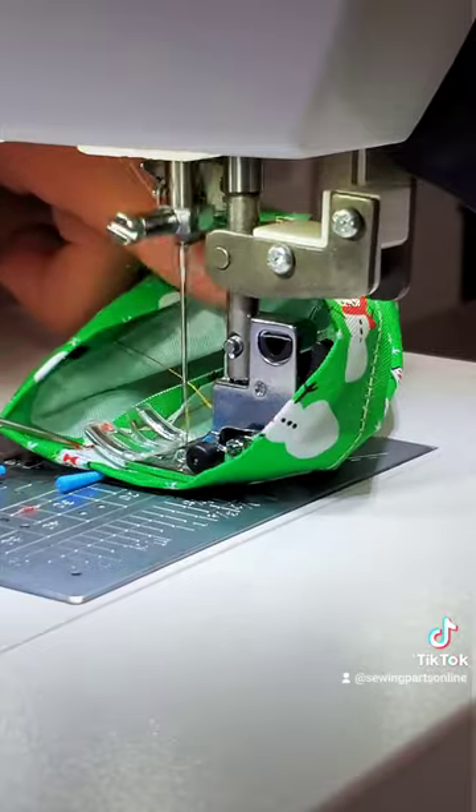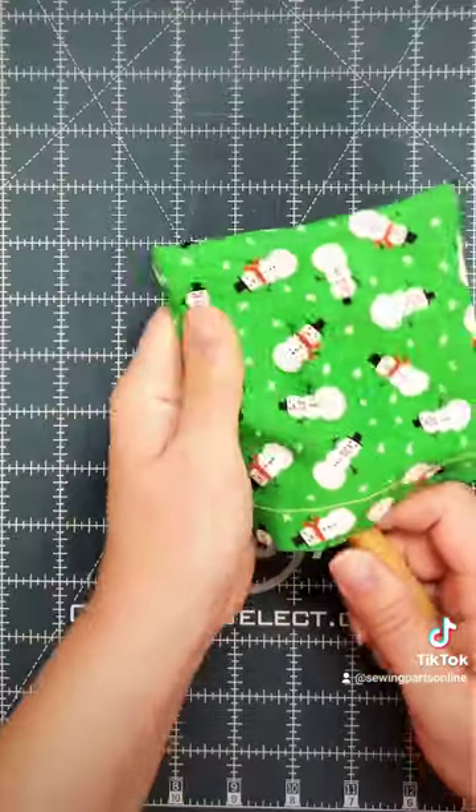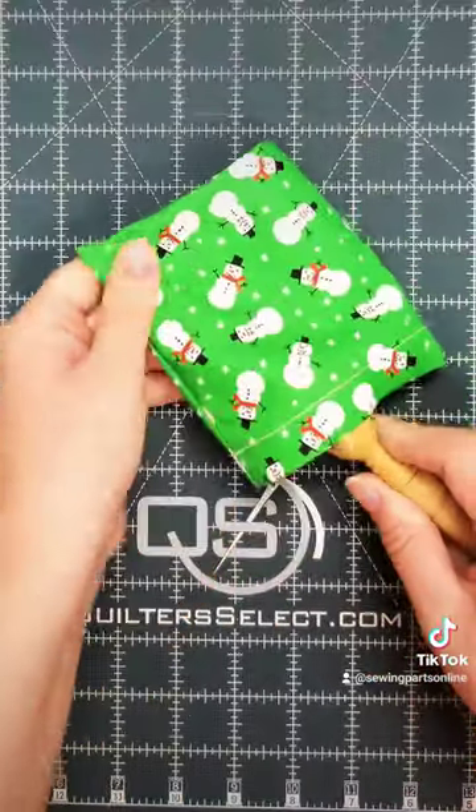When you finish sewing, grab a blunt pointy tool and poke out the corners. Make sure that you don't poke through the fabric. Once you've straightened it all out, you can press your bag.